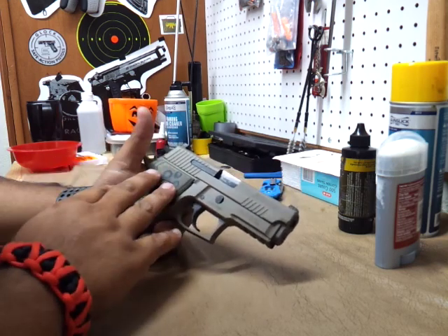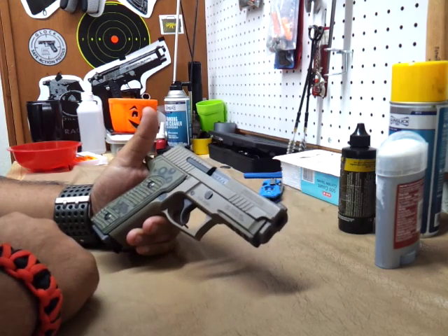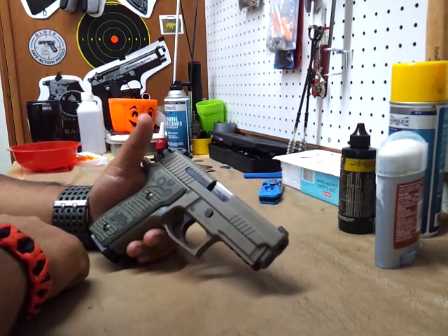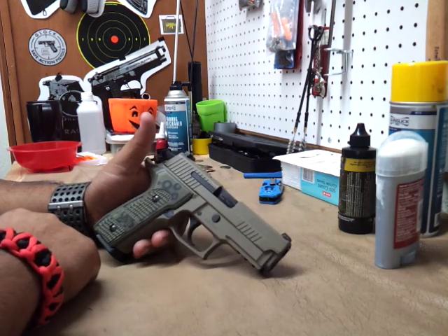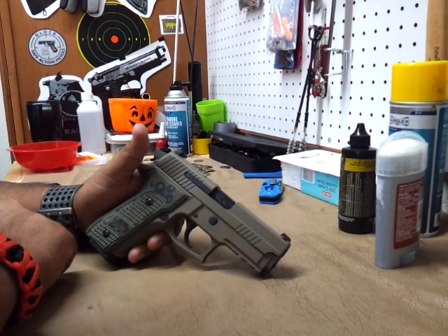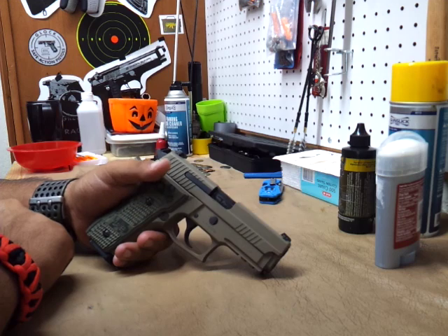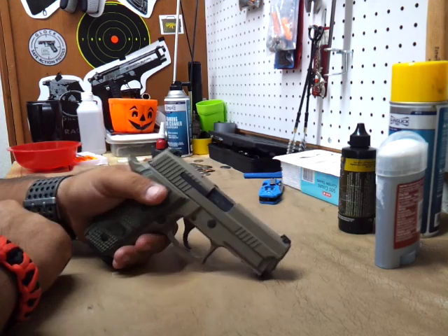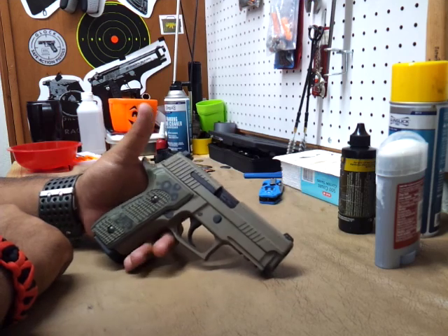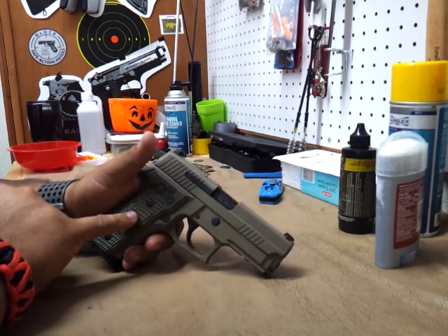Just a really, really all-around beautiful weapon and really accurate. It's probably just me having more trigger time with these SIGs, but I keep getting better at the range shooting these. It just seems like this one was right on. This gun shoots right on.